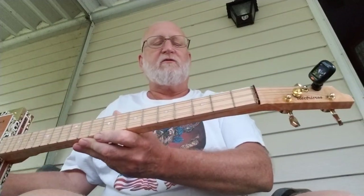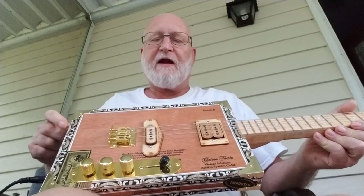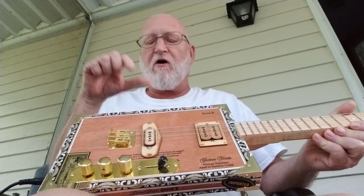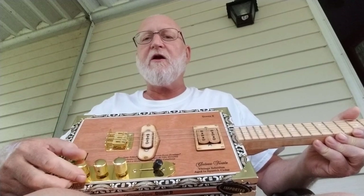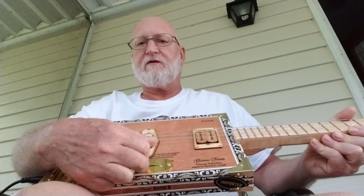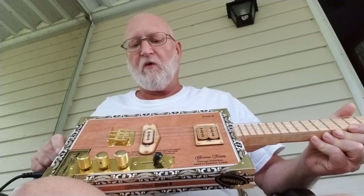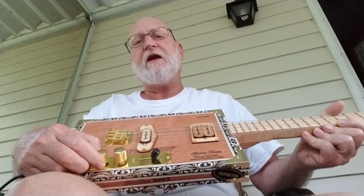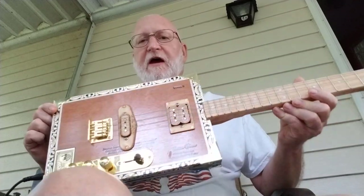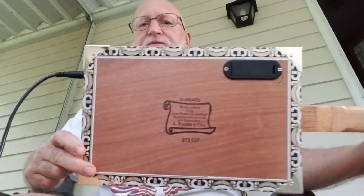This one again is 25 and a half inch scale and we got some extras on this. I got a Delta Bucker, and just a plain electric Delta on here, and we have three knobs: volume, a psycho knob, and tone. We can switch through three positions — either the neck, bridge, or both pickups. With this combination, with the five settings on the psycho knob and the switch, you can get 15 different types of sounds out of this cigar box guitar, and I'll just do some real quick samples.